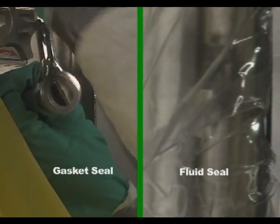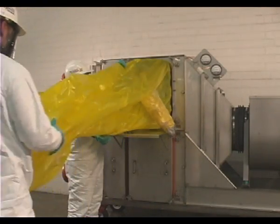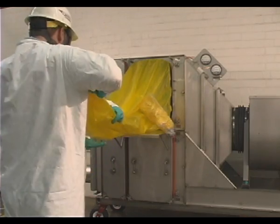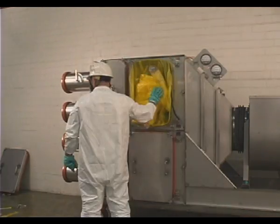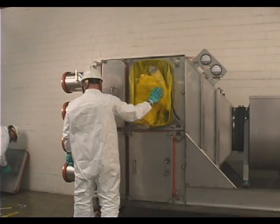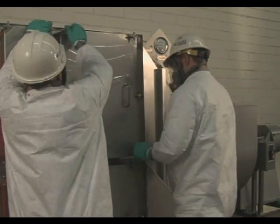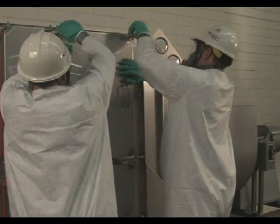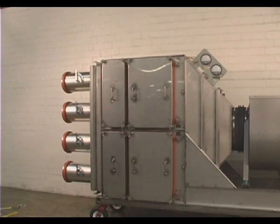Seal the filter by closing the locking mechanism. Extend the bag out completely, then fold and roll the bag toward the housing until the bag is tucked neatly between the bagging ring and the filter access port. While holding the change out bag in this position, replace the housing access door carefully. Tighten the door knobs alternately by turning clockwise until the door is sealed against the housing. The filtration system is now ready for operation. Open upstream and downstream dampers and restart the system or redirect bypassed airflow through the system.